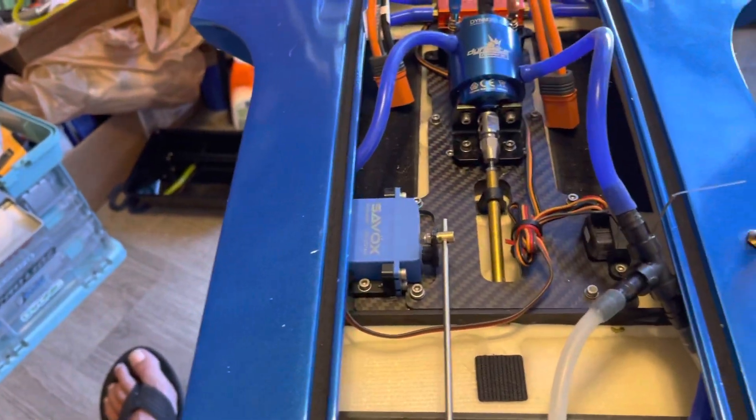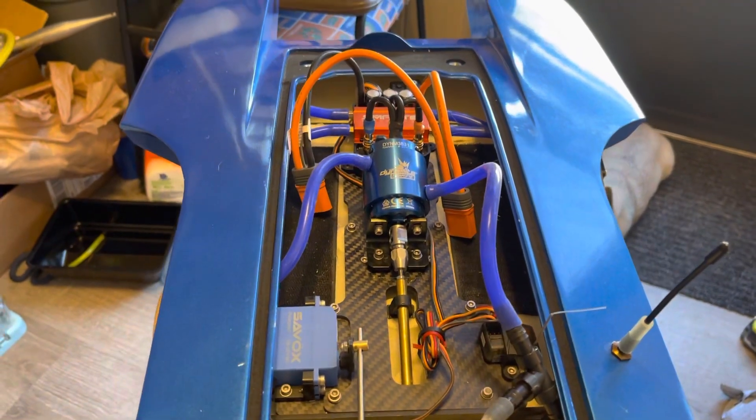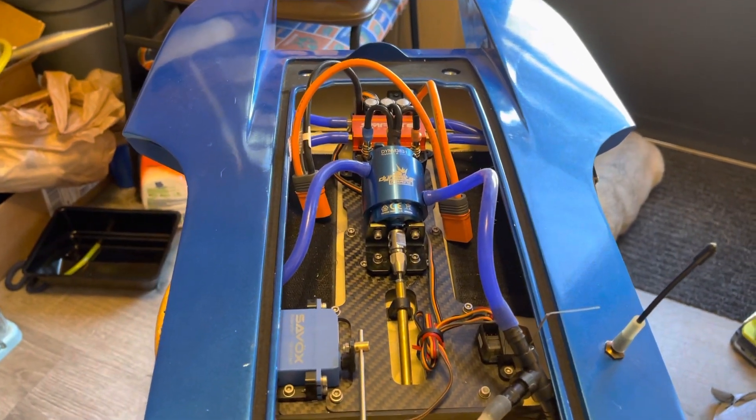Just an update — I wanted to give everybody an update on why I haven't been on. Again, we will be giving away a boat. I've got a couple new boats in here.